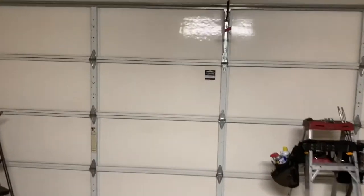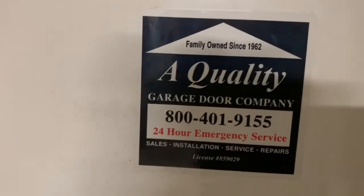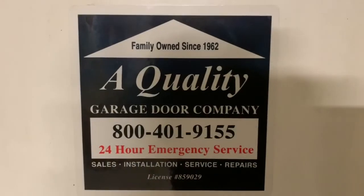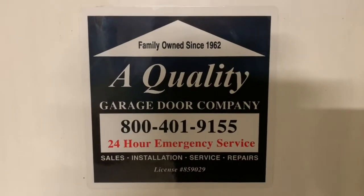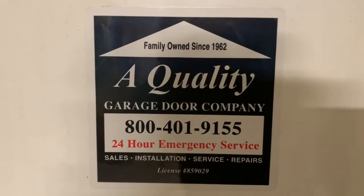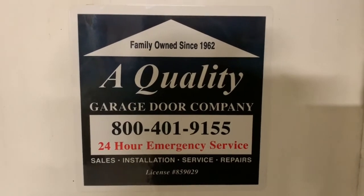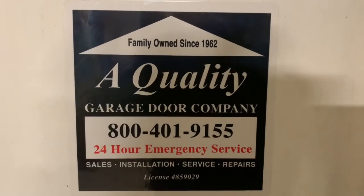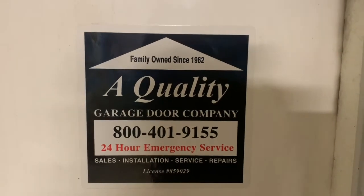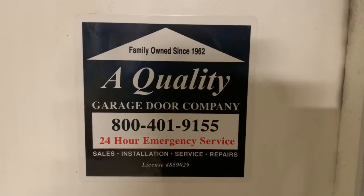Thank you very much, and thank you for choosing a quality garage door. Thank you, guys. I love you, guys. Bye.